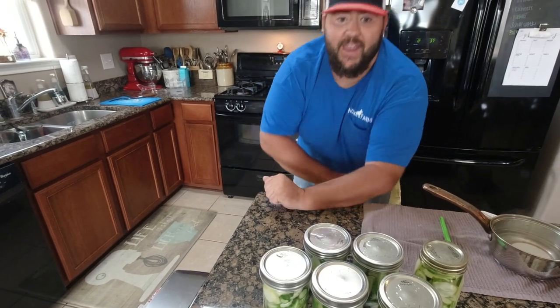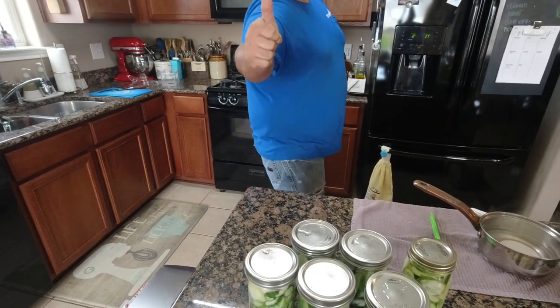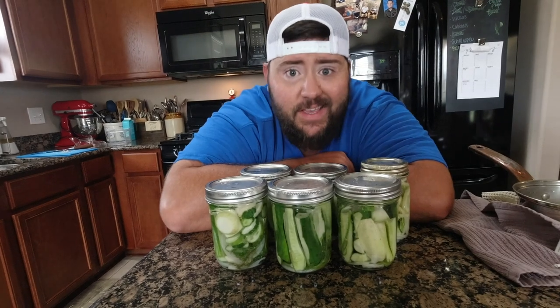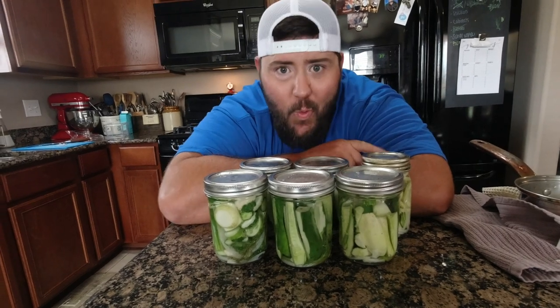Shorts are holding up great, still cool as a cucumber. They got a hole right here but good to go. Hey guys, if you like this video please like, subscribe, and share on your Facebook, YouTube, and Instagram page. We'll see y'all next time.